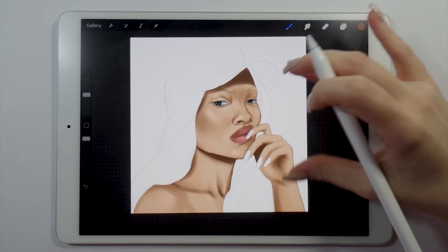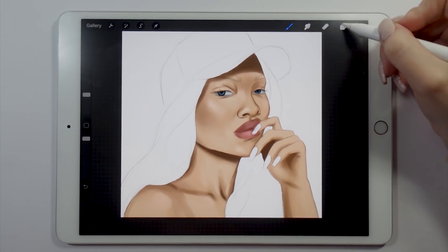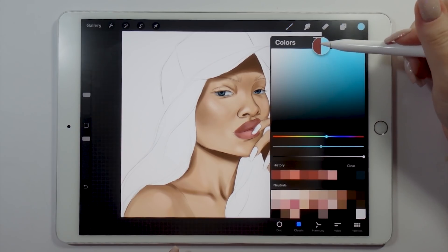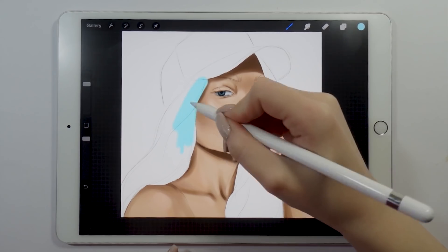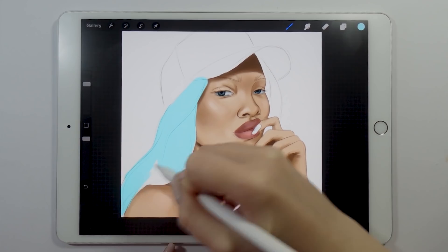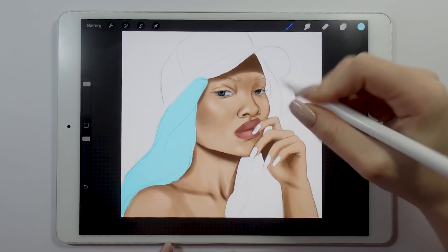After I'm done with the face details, I like to proceed on with the hairstyle. Since it takes up a lot of space in today's illustration, I want to have it laid out before I go in with any more details and refinement.